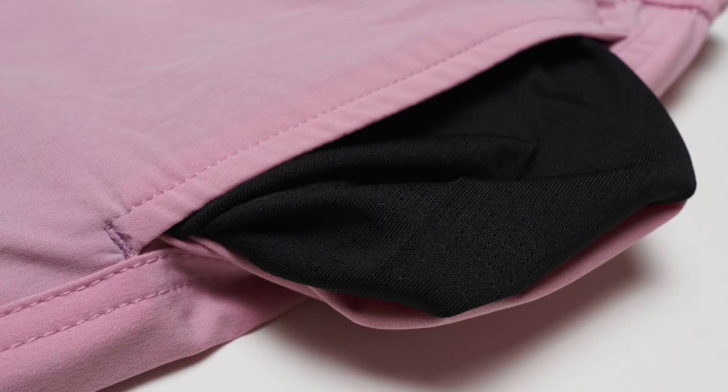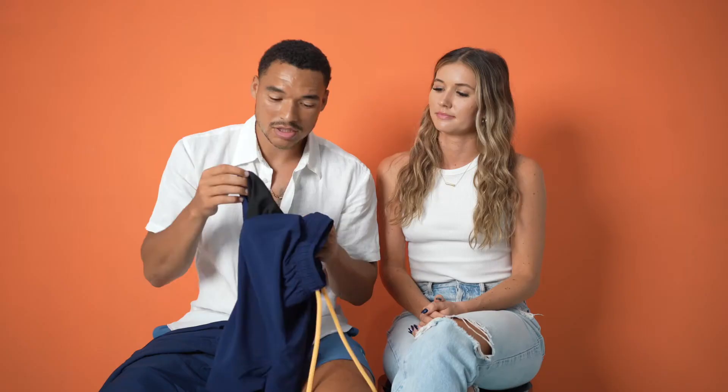Not only did we upgrade that, but we even upgraded the pockets. They're way softer — the same big pockets that we had in the V1 shorts, but softer and made with the liner material that we have in the shorts.